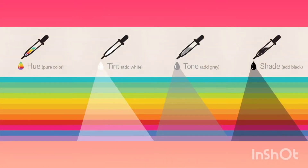When using paint, value must be made by color mixing. Hue is the pure color. Hue plus white makes a tint. Hue plus black makes a shade. And hue plus black and white, or gray, makes a tone.